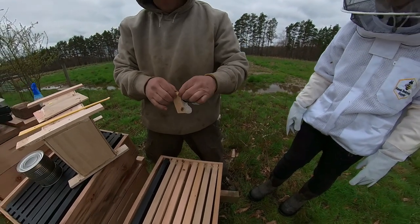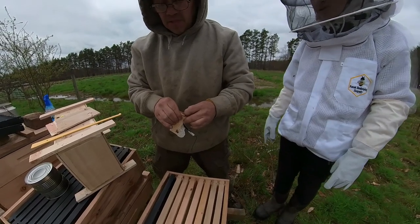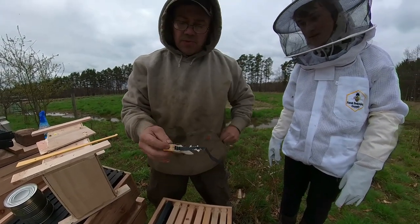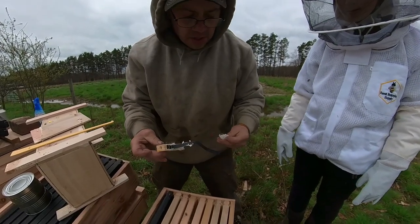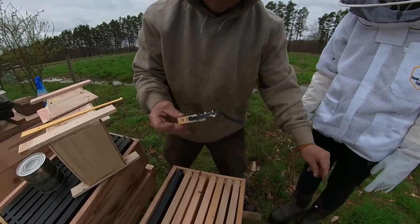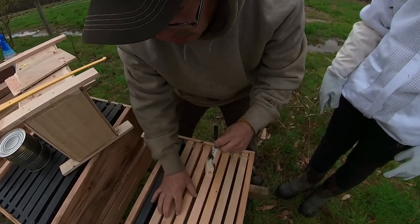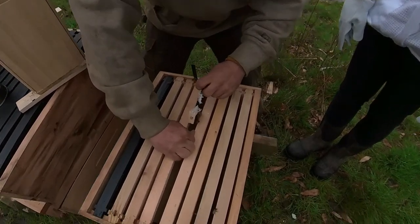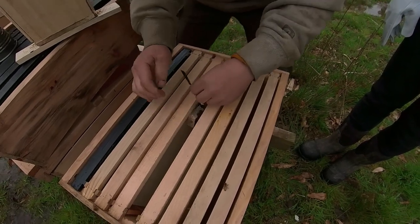Oh, we almost forgot to take our cork plug out. Did you take the other one out? Yes I did, okay good. That's the candy — they'll go in and eat that candy out to release the queen. We'll check the hives back here in four days.